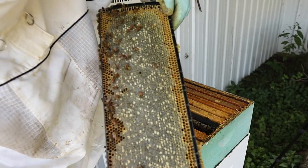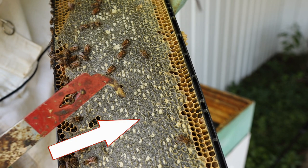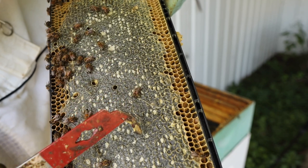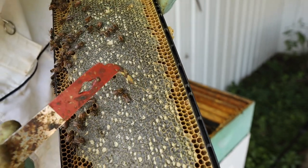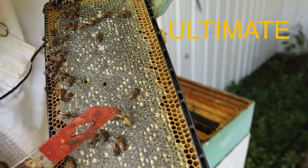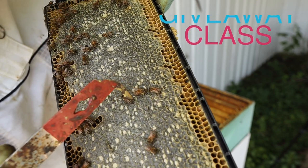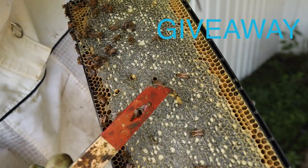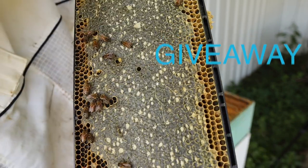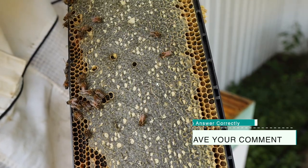Look at these little lines here. Do you see that line that goes that way? A line that goes here? If you can tell me what causes this line, the first person to answer that question correctly will win the ultimate class. What causes those lines? And is it anything to be concerned about?